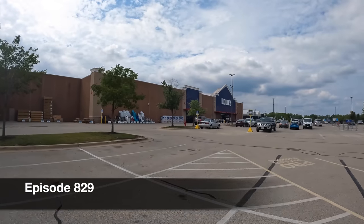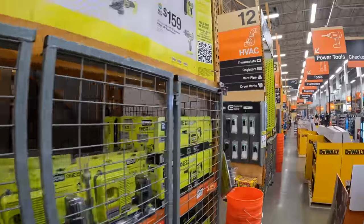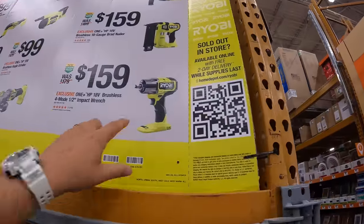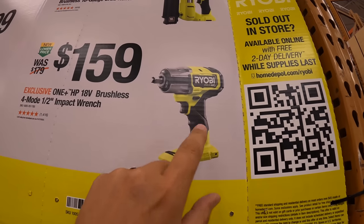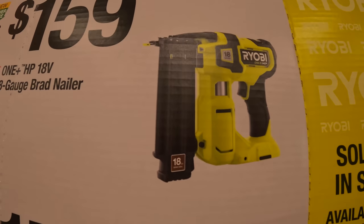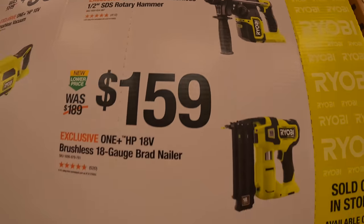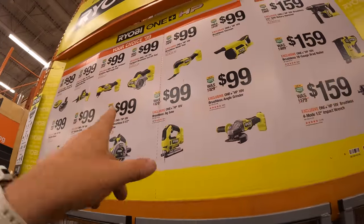Let's do a versus video between Lowe's against Home Depot. At Lowe's, your choice for $159: they have the mid-range half-inch impact wrench, which I recently just bought, the 18-gauge HP brand nailer, or the half-inch SDS rotary hammer. Your choice for $159, and they also have your choice for $100.